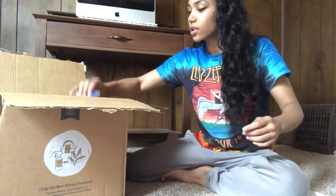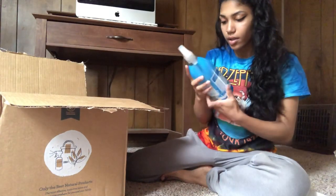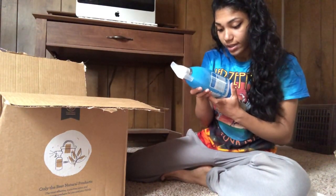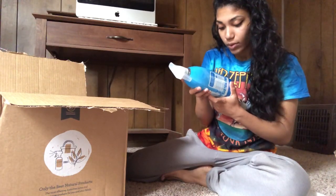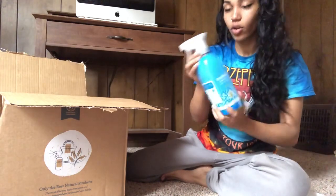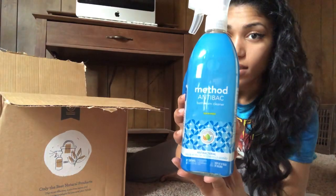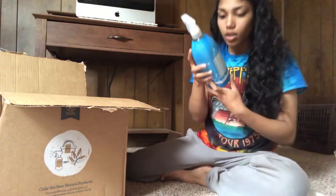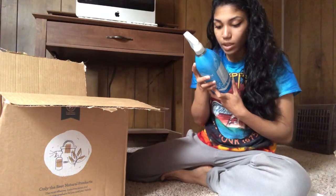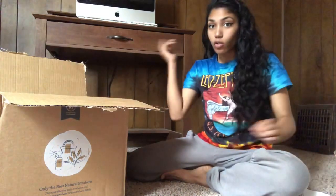All right, so first things first — we have this bathroom cleaner in spearmint. It cleans and disinfects, kills 99.9% of household germs, and it is 100% all-natural. I'm guessing you could probably use it on anything since these are multi-surface cleaners — bathroom surfaces, sinks and fixtures, tubs, glazed tiles, and toilet seats.